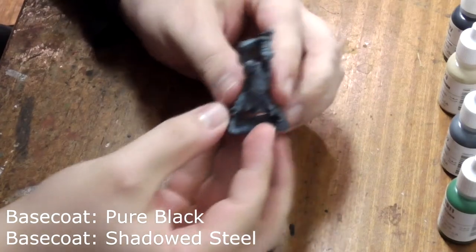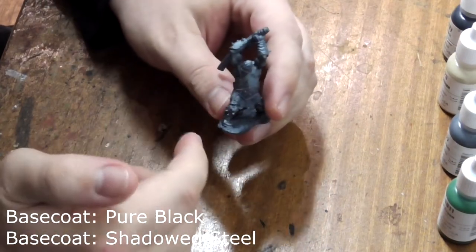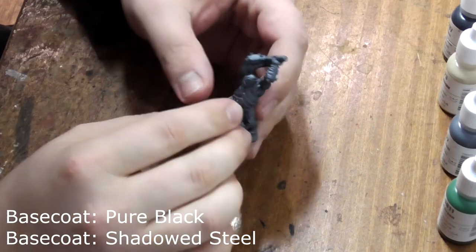First things first, I've base coated the entire model with pure black and then shadowed steel on top using my airbrush. You can just as easily do this bit by hand.